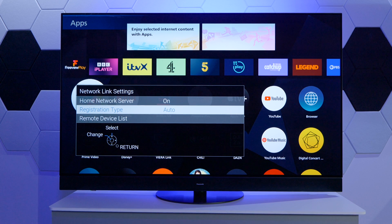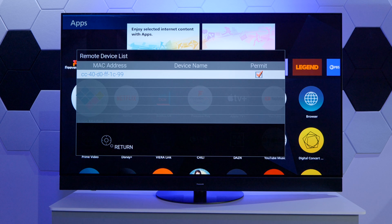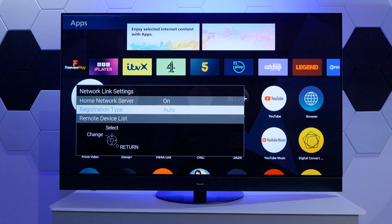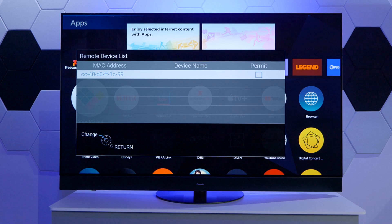If we leave this to Auto, which is the recommended setting, all of the devices will be connected automatically. If we take a brief look at the Remote Device List, which shows all devices available on the network, we can see there is a MAC address of a different device and it's already permitted. But if we go back and switch the Registration Type to Manual and then go back into the Remote Device List, that device will not be permitted by default.